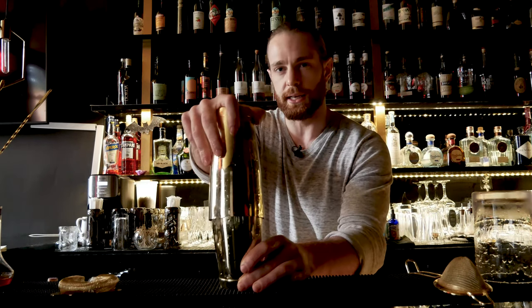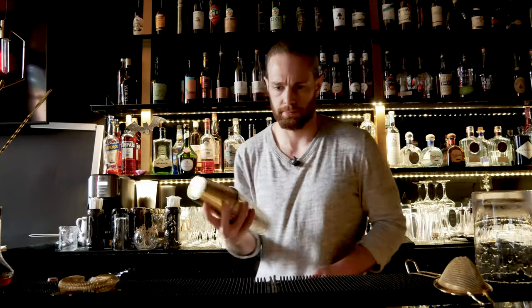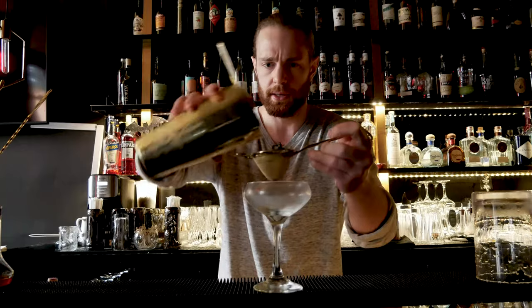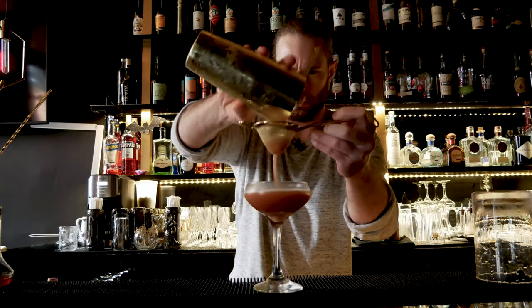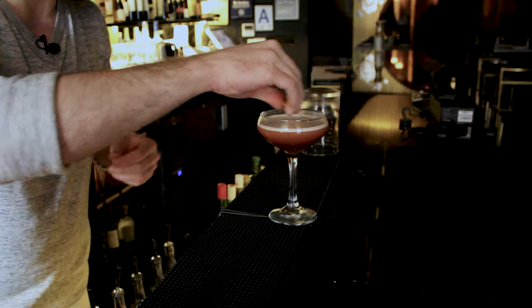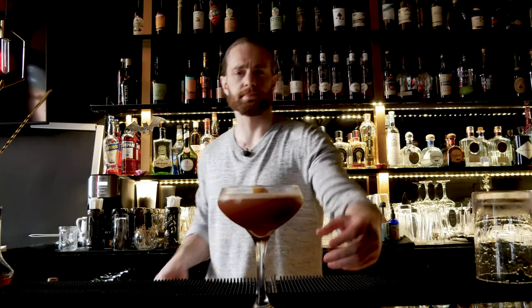It also appeared in Harry Craddock's 1930 Savoy Cocktail Book. This one is also going to get served in our chilled coupette. Double strain — looks gorgeous. Last up, garnish with a twist of orange, and that's it. That is the Blood and Sand.